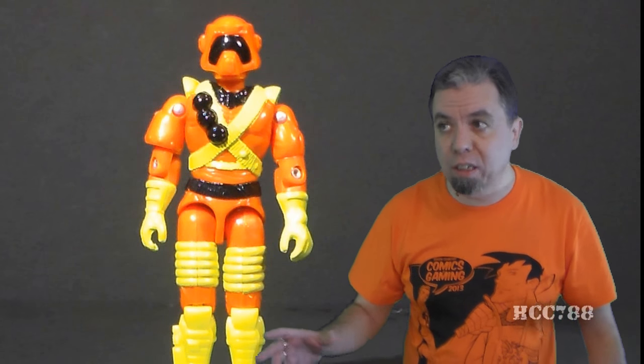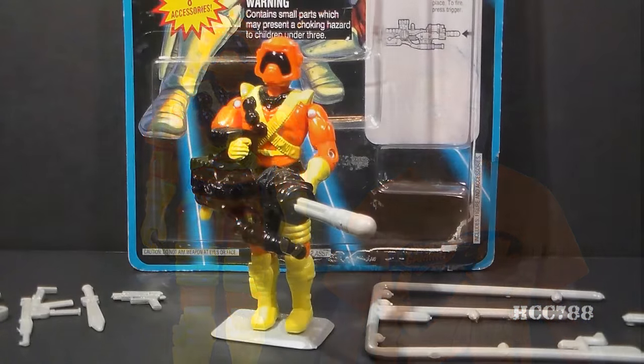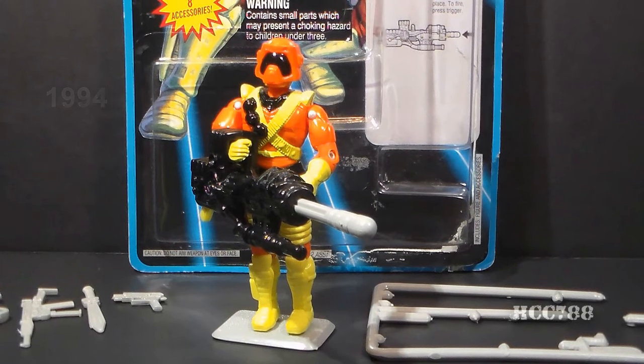HCC 788 presents Ice Cream Soldier! This is Ice Cream Soldier, G.I. Joe's flamethrower commando from 1994. You heard that right! Hasbro executives intentionally named this figure Ice Cream Soldier.